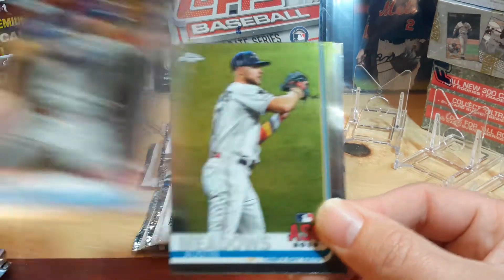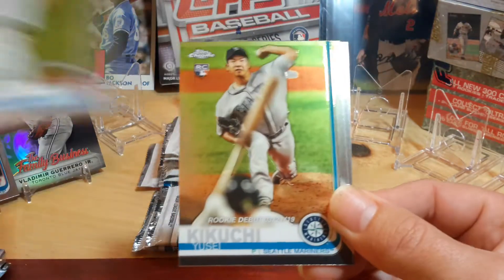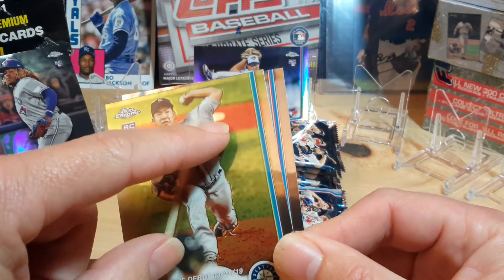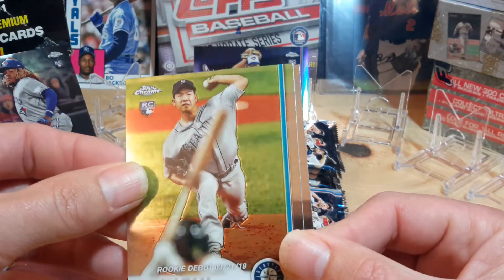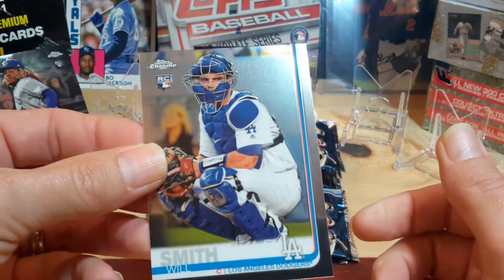Kris Bryant. Austin Meadows. Yusei Kikuchi. What is that back there? It's kind of weird — almost like it's supposed to be a base or something, but I don't know. And then Will Smith.